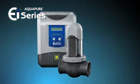The AquaPure EI saltwater sanitizer by Zodiac — the world's largest and most trusted saltwater sanitizing system manufacturer. Talk to your pool professional today.